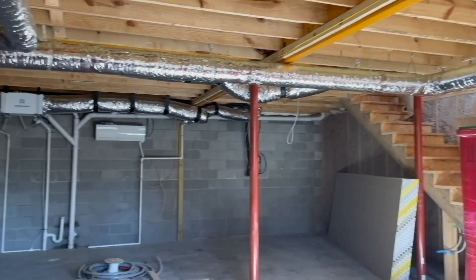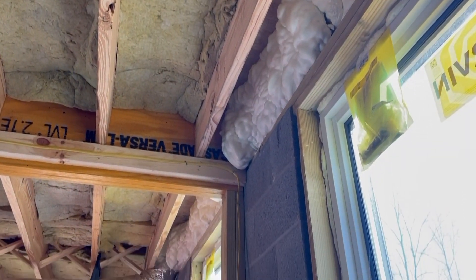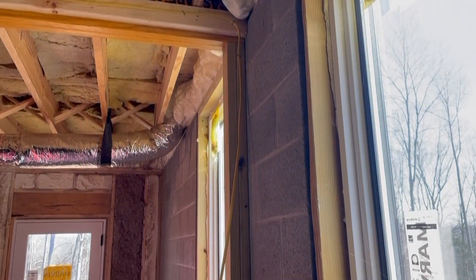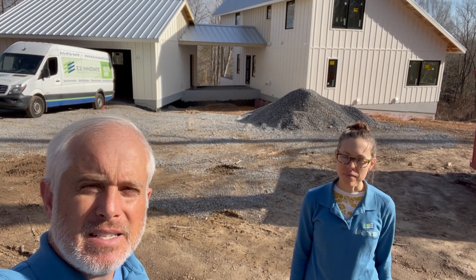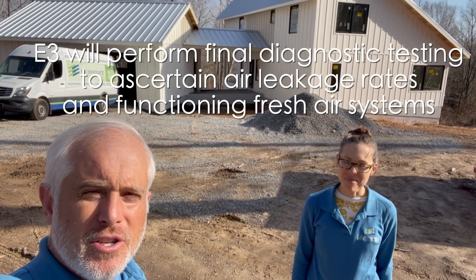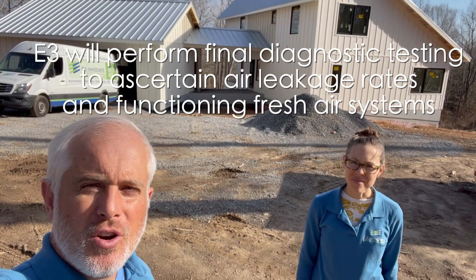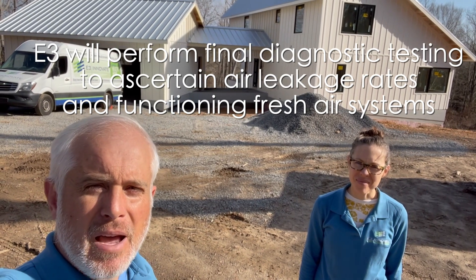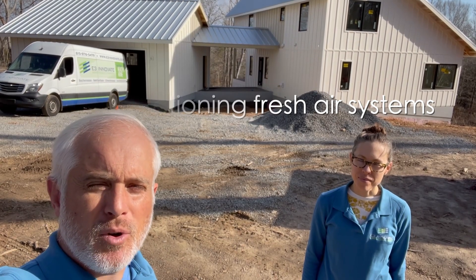You've seen the inside and the guts — they're going to move forward now with drywall. Everything will be sheathed in drywall and then the builder will move forward with cabinets and the rest of construction. What we'll end up doing is coming back at the end of construction to test with diagnostic equipment: the leakage of the shell and the duct systems, to ensure the local exhaust in the bathrooms and kitchen are working properly and that the fresh air system is balanced and working properly.